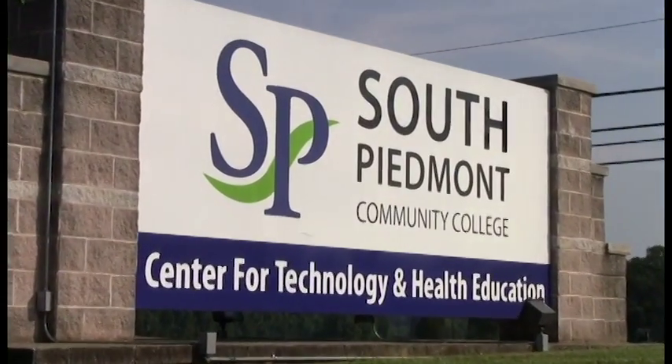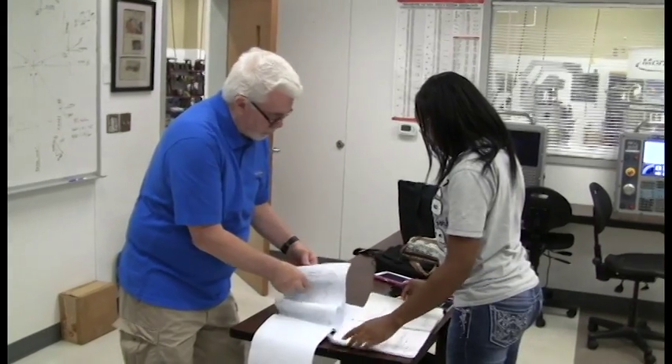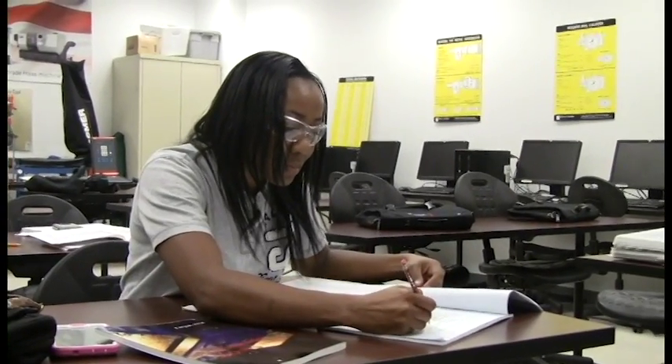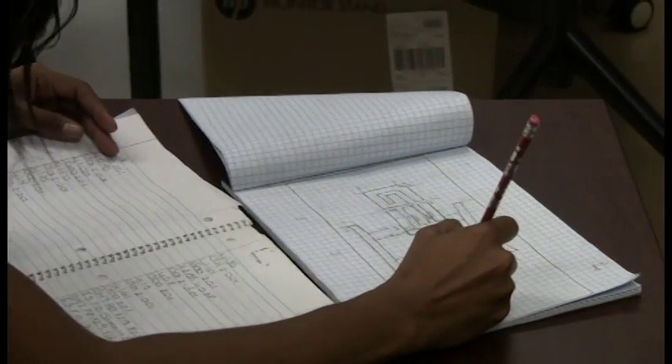At South Piedmont Community College's Center for Technology and Health Education, students such as Sharika Barino have been working side by side with Director of Advanced Manufacturing Technology, Mike Willard, learning engineering technologies that will increase their competencies in the workforce.